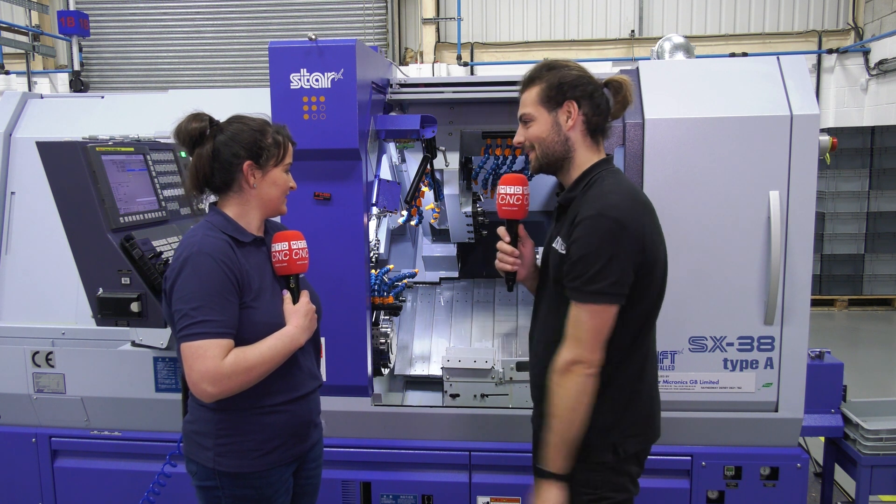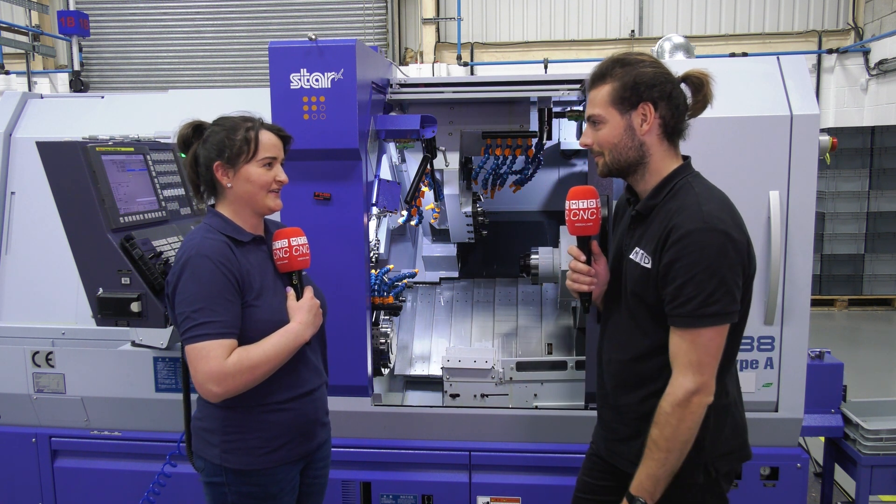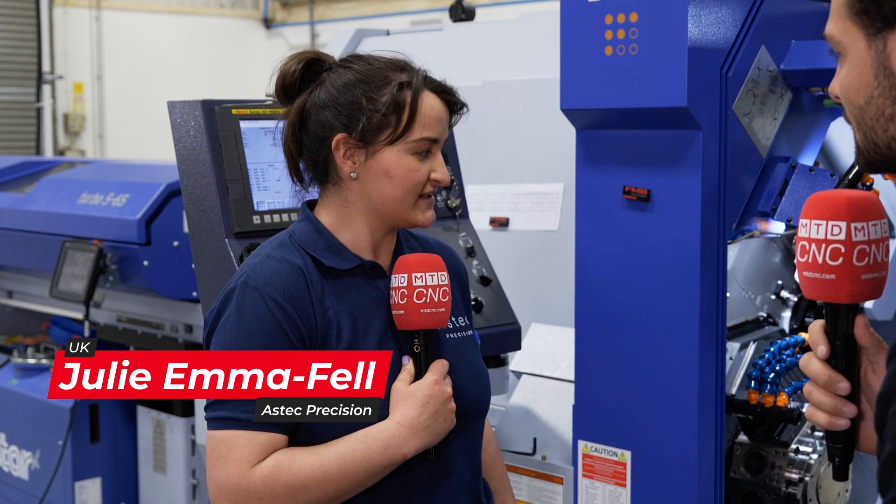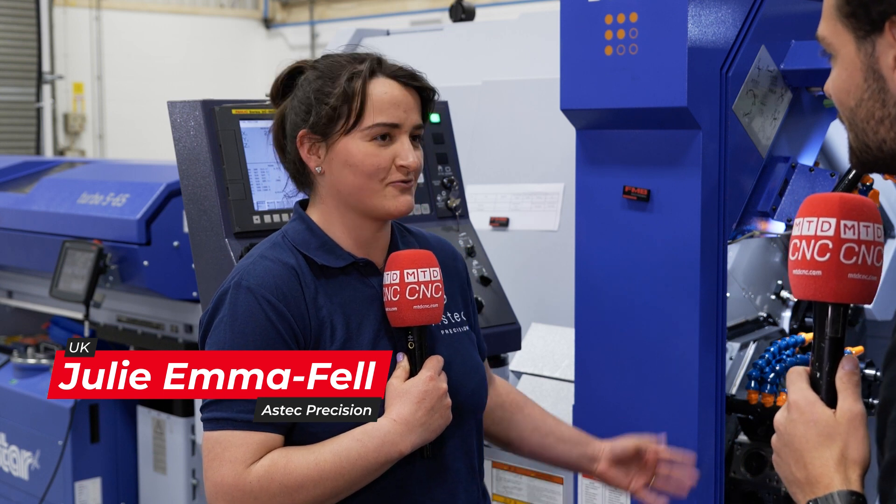It is a more flexible machine than what we had before. So how new is this to you and how was it to learn? It was a steep learning curve, should we say. Having three paths rather than the two has made it quite difficult, but we've sort of got the hang of it now and actually programming it isn't really that big of an issue.